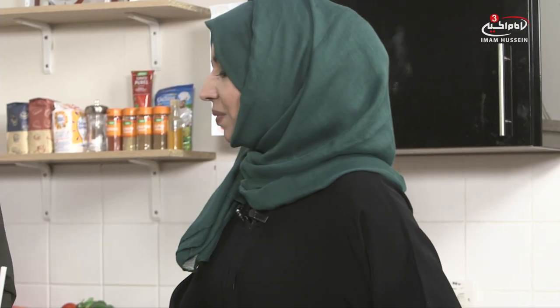I can taste a lot of banana and I can taste the peanut butter — so not great if you're not a peanut butter fan, but you could leave that element out. It's really nice! It's a little bit thicker than normal but I love it. If you add ice it will make it a lot thinner because of the water content. That's really lovely, Sana, thank you so much.